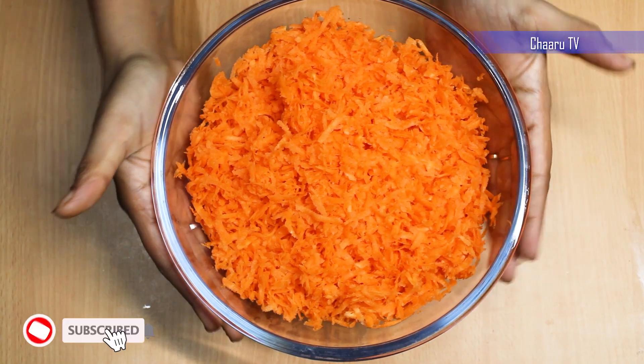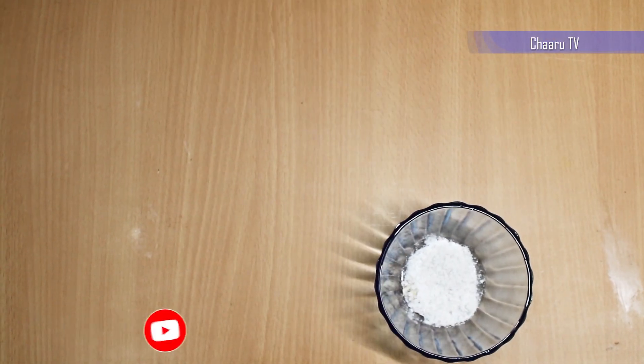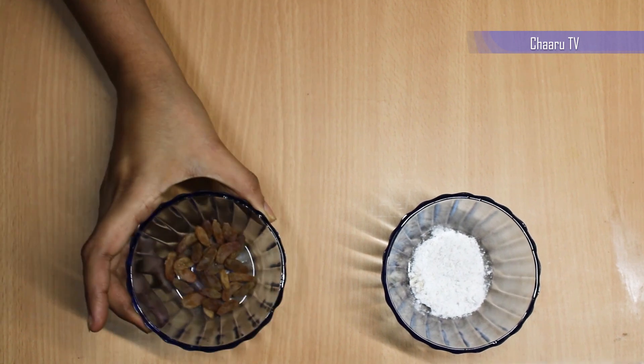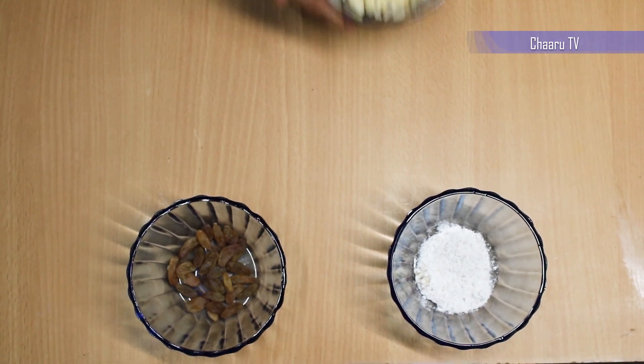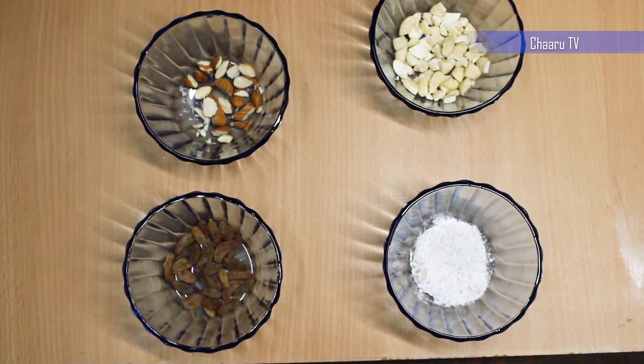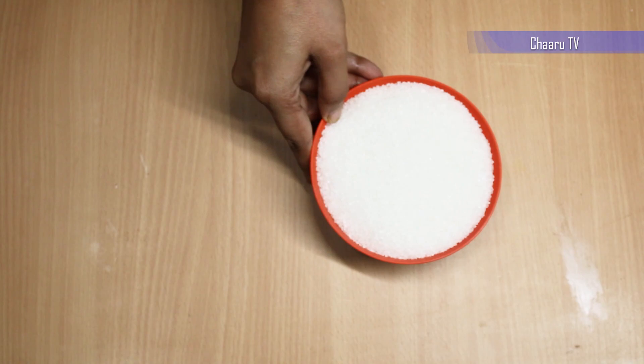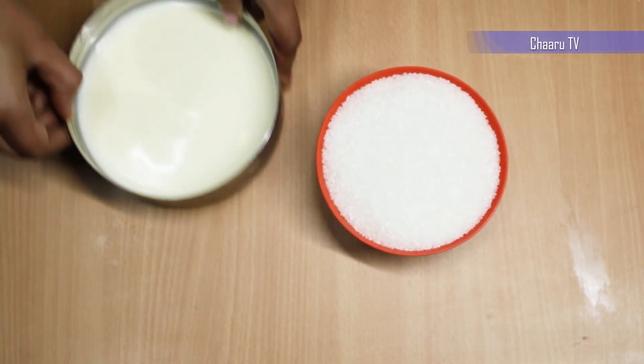Let's look into the ingredients: peeled and finely grated carrots, cardamom powder, raisins, cashew, badam, ghee, sugar and milk.